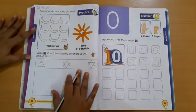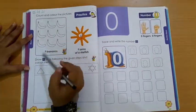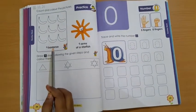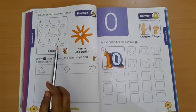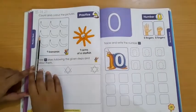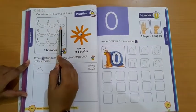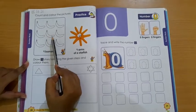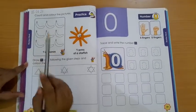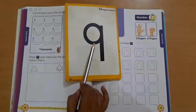Now, what you have to do here? Count and color the pictures. Students, which picture is this? These are bananas. So we have to count and color — let's count with me: 1, 2, 3, 4, 5, 6, 7, 8, 9. How many bananas? 9 bananas.